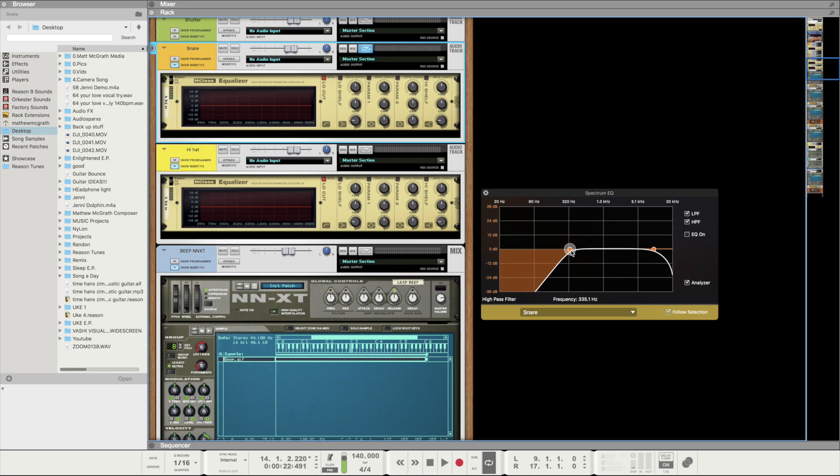I put a bit of reverb on there — just a little bit — and a simple EQ. I took out the low end and a little bit of the high end as well.